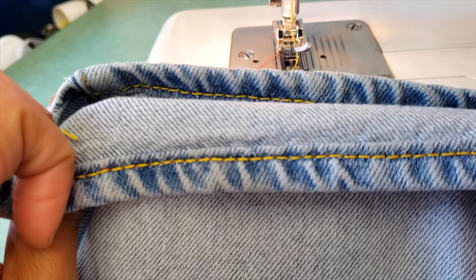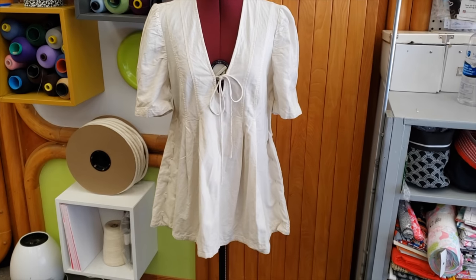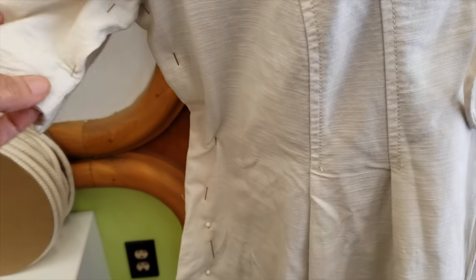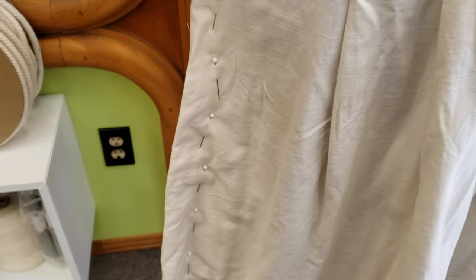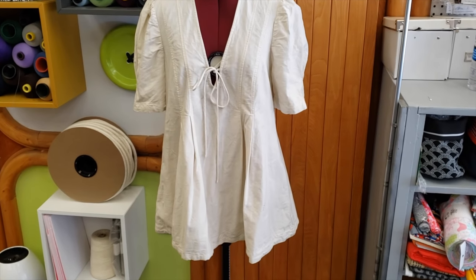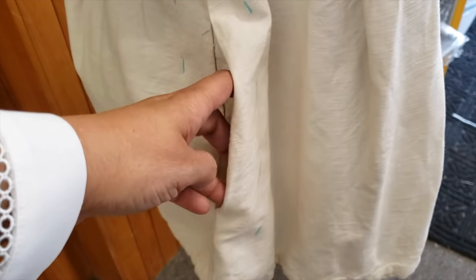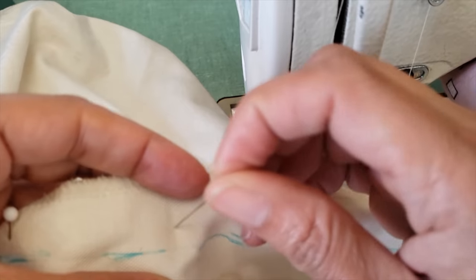My next trick is about pockets. When you want to take in the sides but you have pockets in the way, what we usually do is take in, then remove the pocket and move it back — and that is really very time-consuming. I will show you a trick I learned sewing African clothes. I'm in a multicultural city and people bring clothes from home, and I learned this trick by watching how African clothes are made.